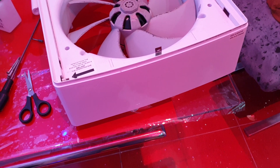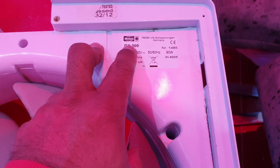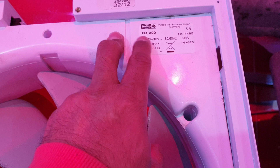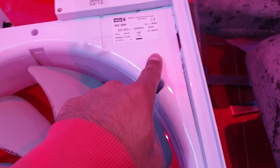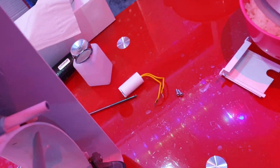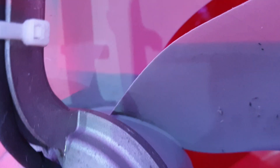I'll give the fan a little clean and take it from there. The strange thing is it's a Helios fan but it says GX300 on here; however, there's a label inside that says GX12. I spoke to Expeller and there was a slight discrepancy, but we've managed to sort that out.